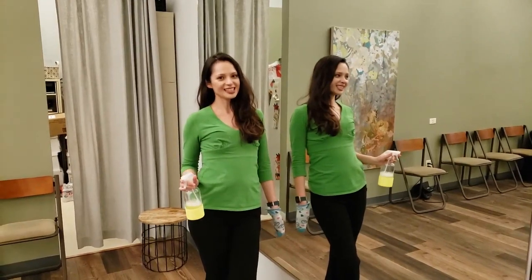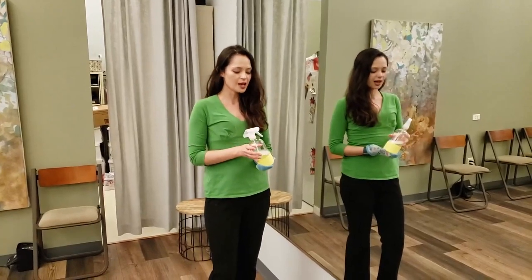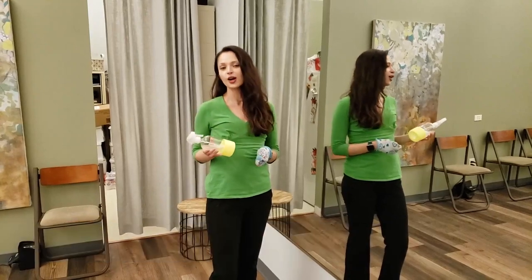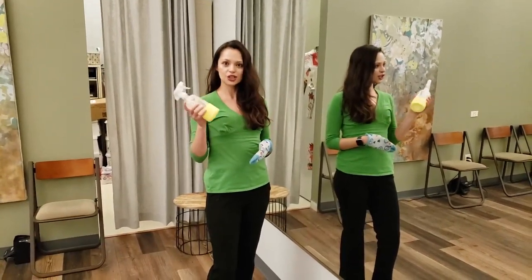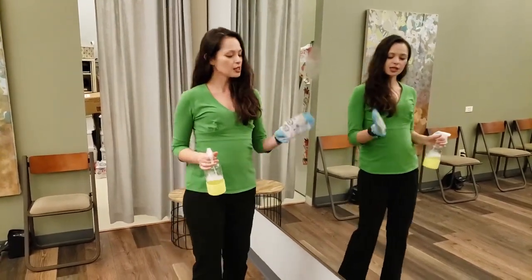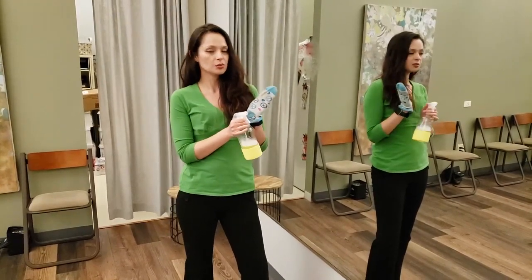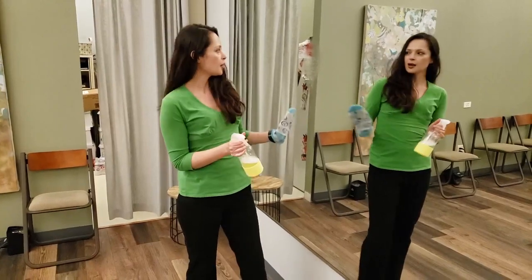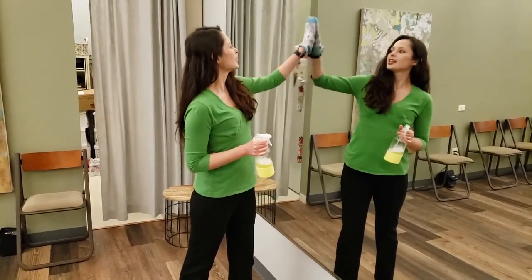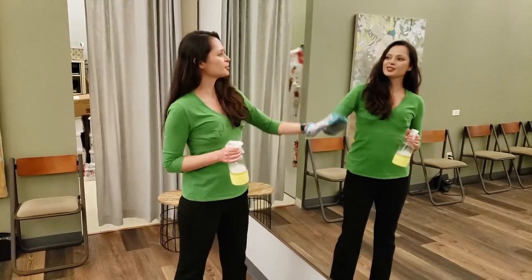Last but not least, it's very important to clean the mirror before you go. I personally like to use 50% white distilled vinegar with 50% water. Windex is also an option. Be sure to shake it up, spray, and I personally like to use clean used socks — maybe they have a hole or two. Clean it in a circular motion, get those fingerprints off, and make your mirror super clean and pretty.